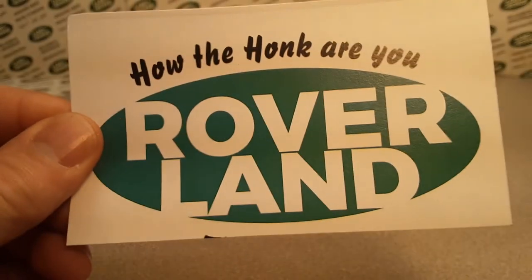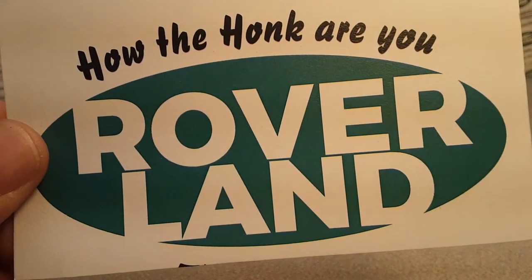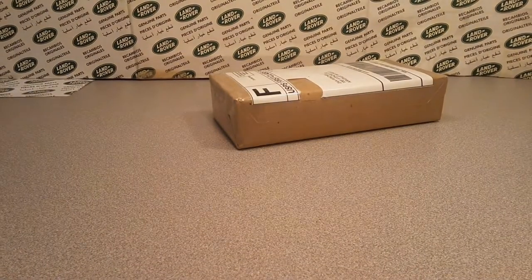G'day, g'day! How the heck are you? Welcome to Roverland! This is your channel for anything and everything Land Rover. I'm your friend Dano, and guess what I've got for you today?